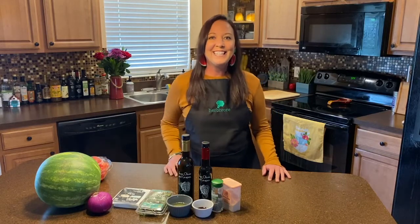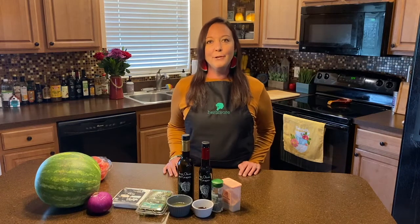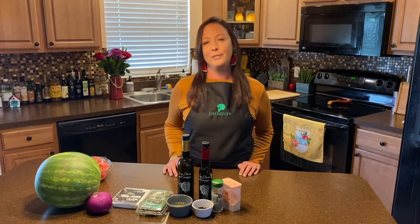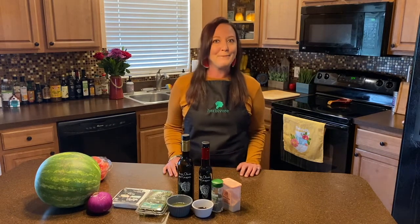Hi there! Come on in and welcome to the Helpful Herbivore, where each week you'll get a simple yummy recipe and you'll get to meet a local shelter animal looking for a forever home. Today's episode is going to be super special because you'll get to meet more than one.